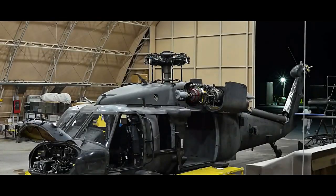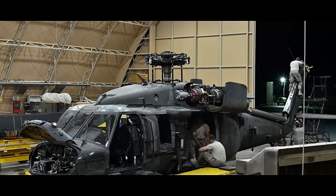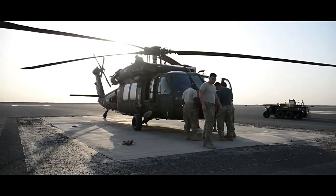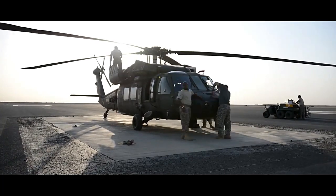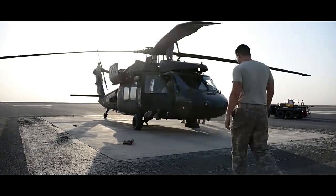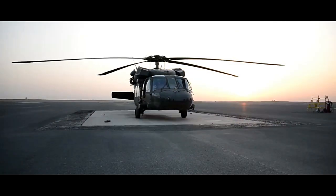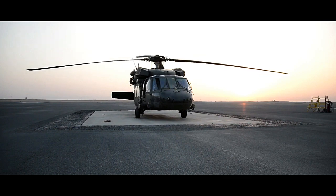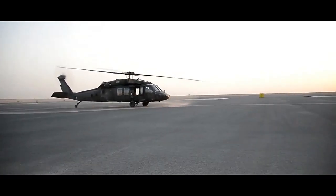As technology evolved and new threats emerged, the EH-60A underwent upgrades to keep pace with the changing battlefield environment. However, over time, the EH-60A's role as an electronic warfare platform began to be supplanted by other more advanced and specialized platforms. With the introduction of more modern electronic warfare aircraft, the EH-60A Black Hawk was gradually phased out of active service.